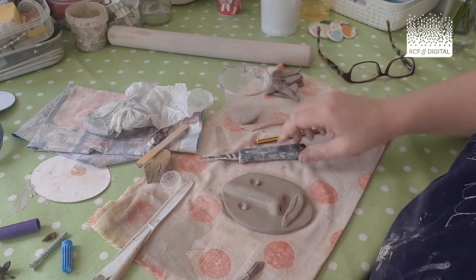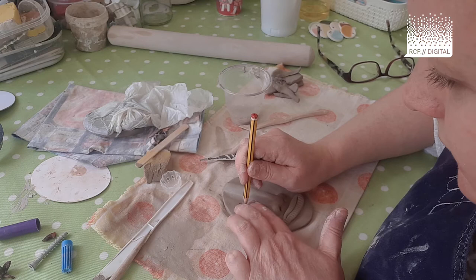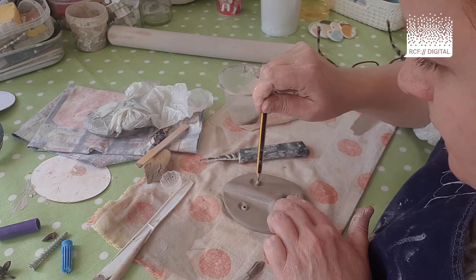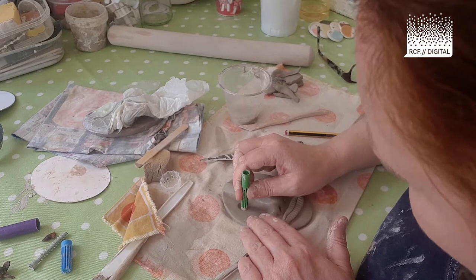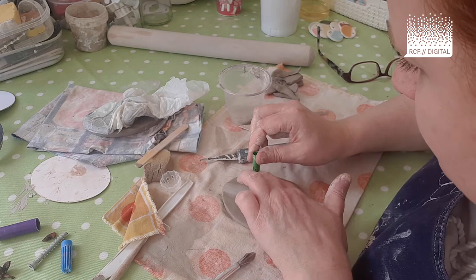Then take your pencil and poke it down — hold the clay so it doesn't rise up again, poke it right down, twizzle the pencil. Do the same on the other one. Then take the smaller felt tip lid and press on there — that just gives it a little bit more texture, a bit more interest.